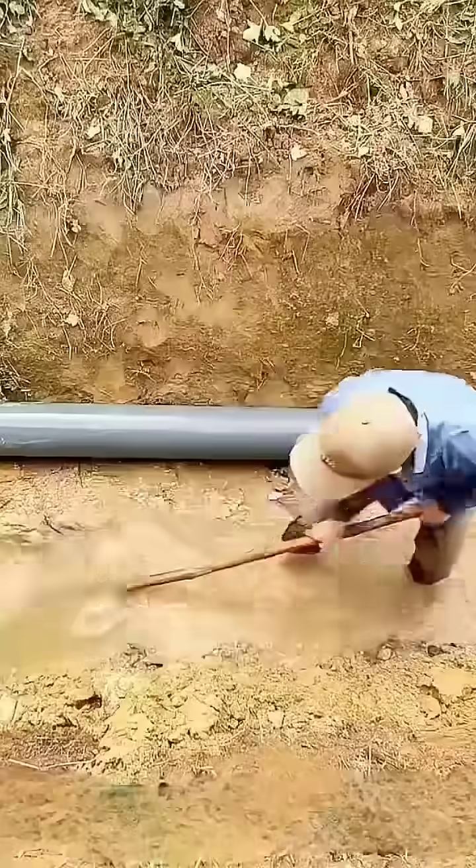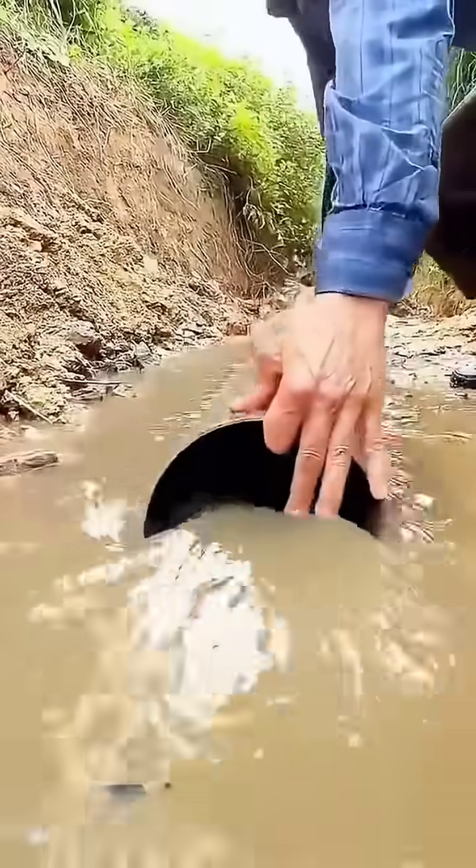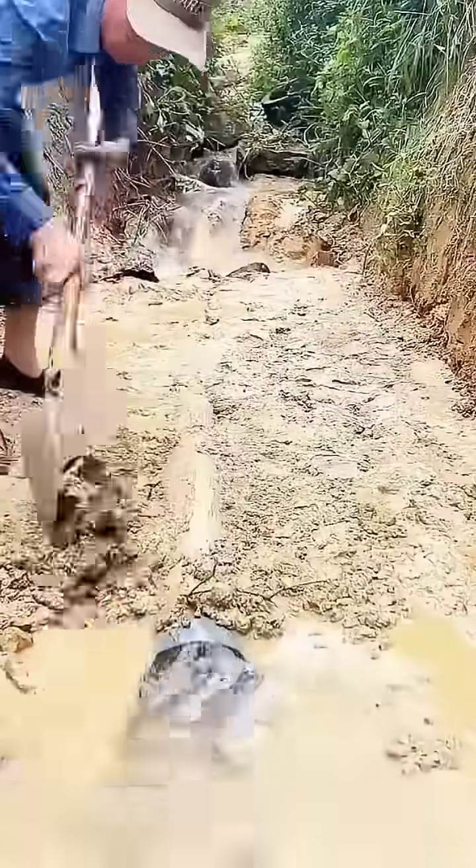I have never witnessed such an impressive uncle. He was all alone in the deep forest, diligently excavating a trench and burying a large pipe, subsequently filling and compacting it with sand and mud.